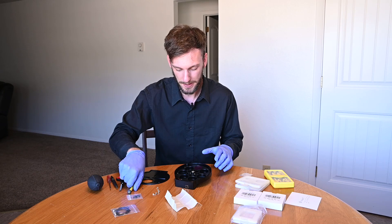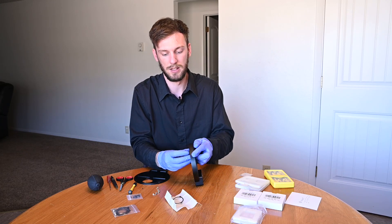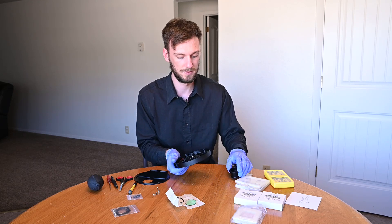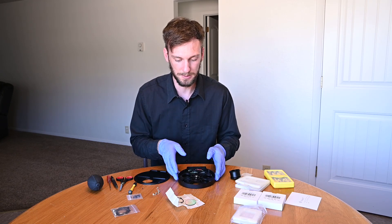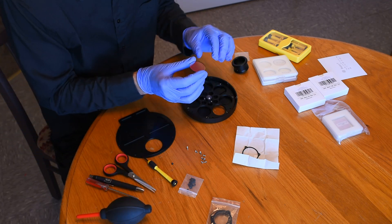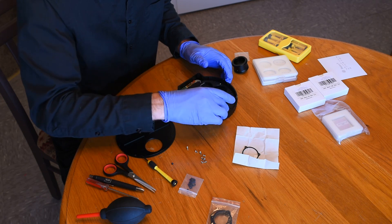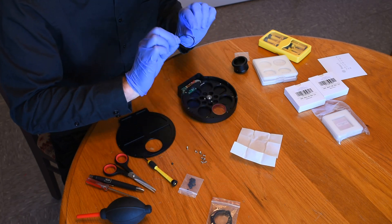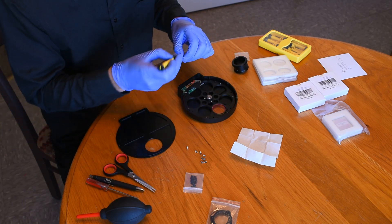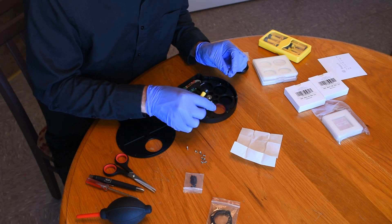To make sure everything is level, I'm going to pull the filter off, remove the piece, and unscrew it so we have a more level playing field. Then spray the filter off with the blower, drop the little retaining piece back down, grab one of the screws, and tighten it down. This would be one of those times it would be nice to have a magnetized screwdriver.